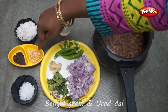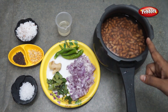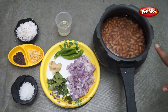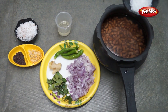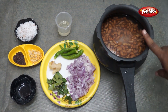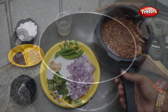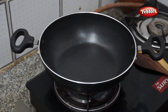Then I will add a cup of 3 tablespoons. Now we will put these 3 ingredients in the pan. We will put salt in the pan.